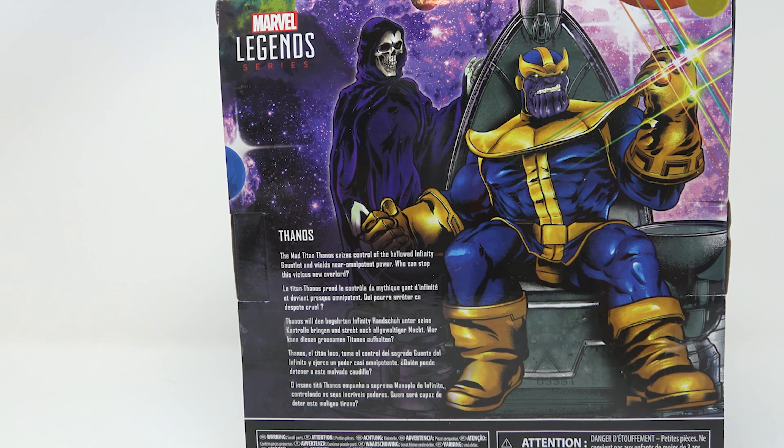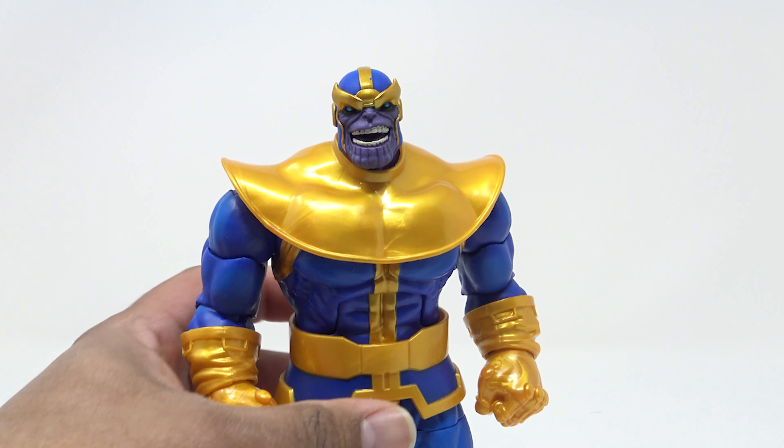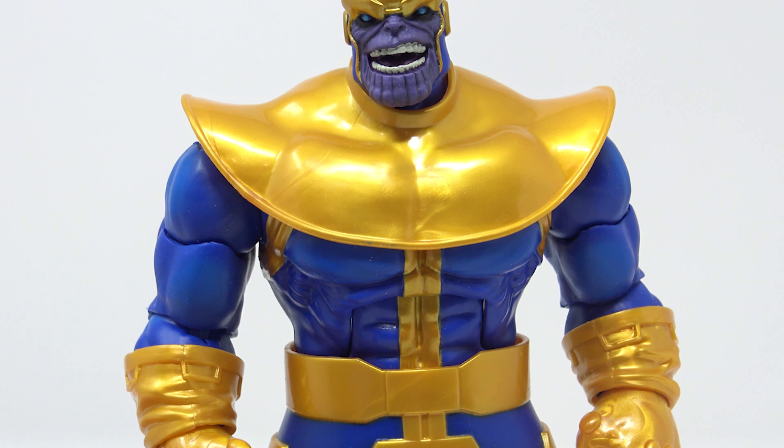On the back you have Thanos with Death looking over his shoulder, and now I kind of want a Death figure and this throne. Hasbro, at least work on this Death figure for me. Anyway, the back text reads the Mad Titan Thanos seizes control of the hallowed infinity gauntlet and wields near omnipotent power. Who can stop this vicious overlord? Well, a number of people have stopped him, including Squirrel Girl.